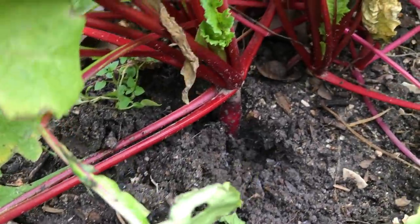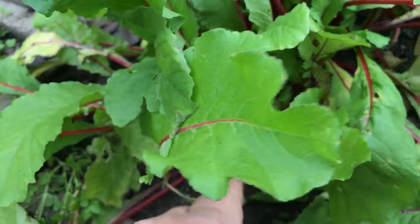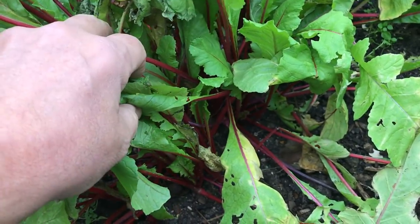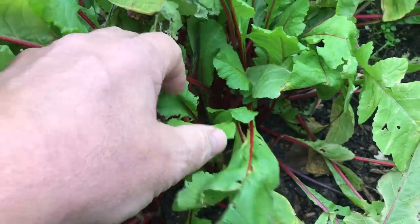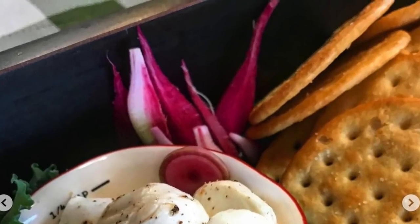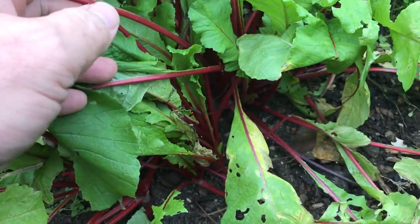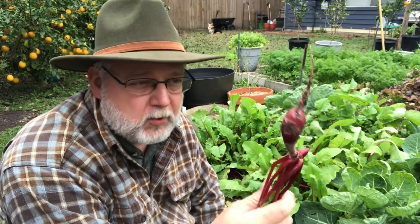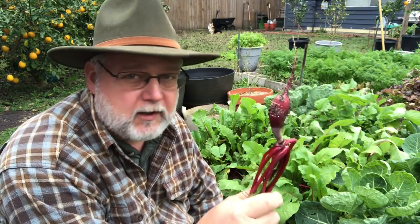Pulling one out gives room for the one right next to it to bulk up. I planted these on October 6th or 7th, direct seed, and they came up pretty quick. By Thanksgiving — November 25th or so — we were eating them. It's now December 2018. These have been in here a good long while and still have not fully bulbed up. If they weren't packed so closely together and I had thinned them better, they would probably bulk up a lot faster.